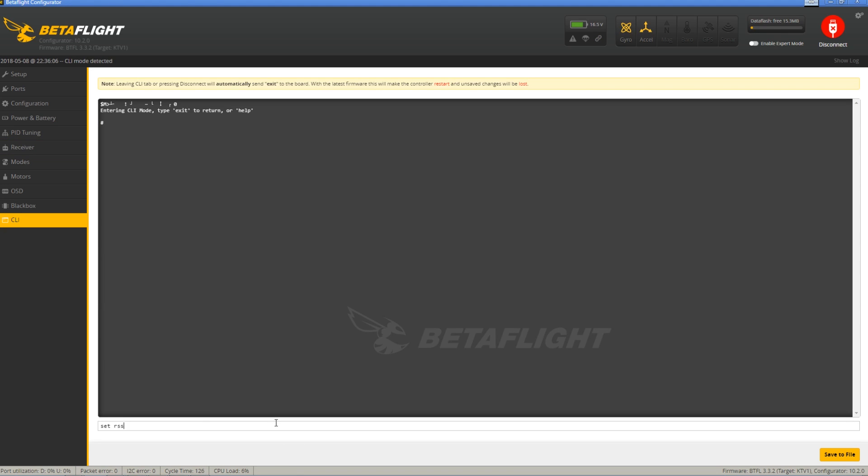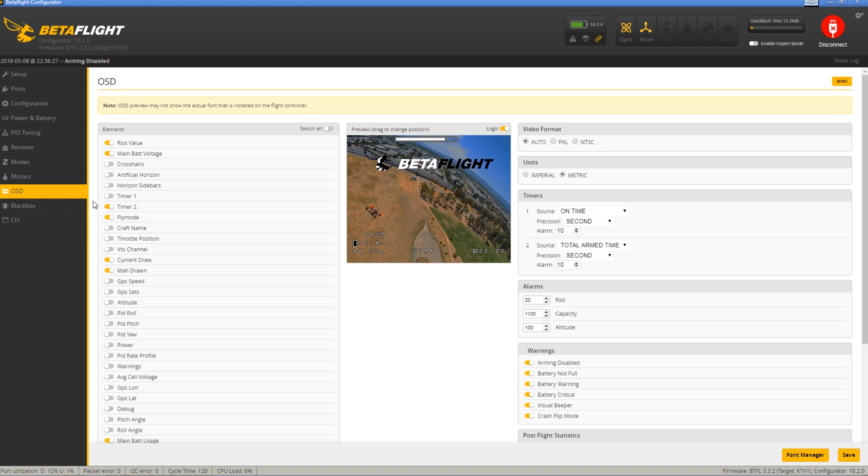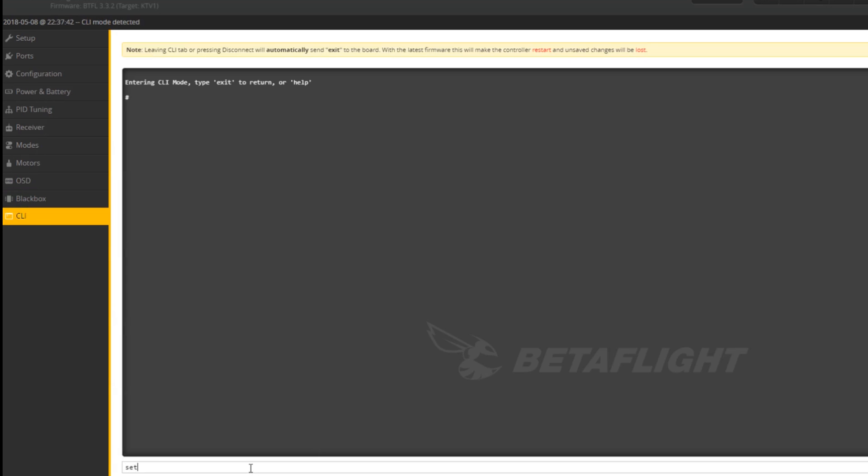In the CLI, you can also do set RSSI and manually set it or just verify your settings there. In the OSD menu, make sure you turn the RSSI on and position it wherever you like — I like mine up on the top left, it makes it nice and visible. If your receiver tab doesn't have all those channels showing, go into the CLI and type set aux. If you're only a few channels in, it'll show you the allowed range. Set aux equals to the number you desire, then type save afterwards and your settings will be saved.